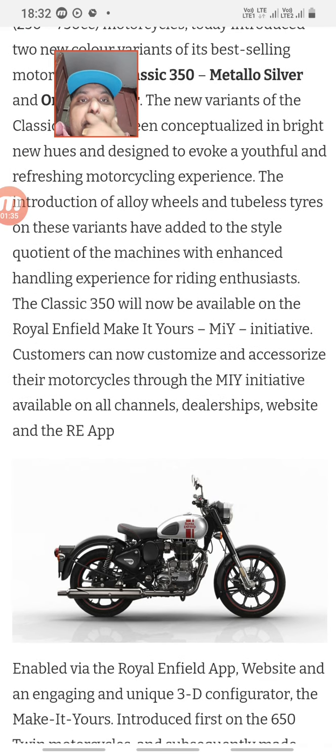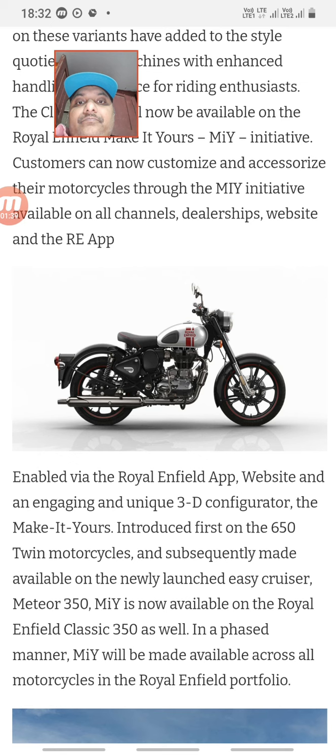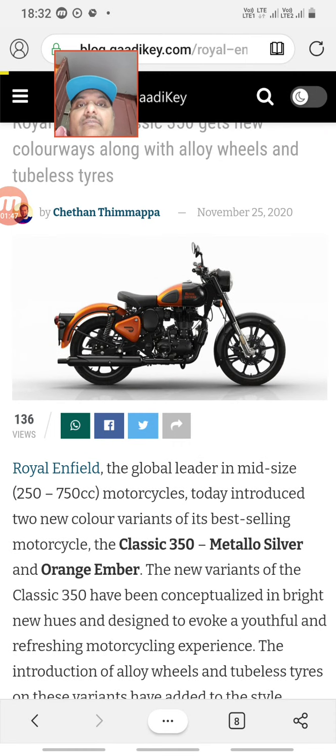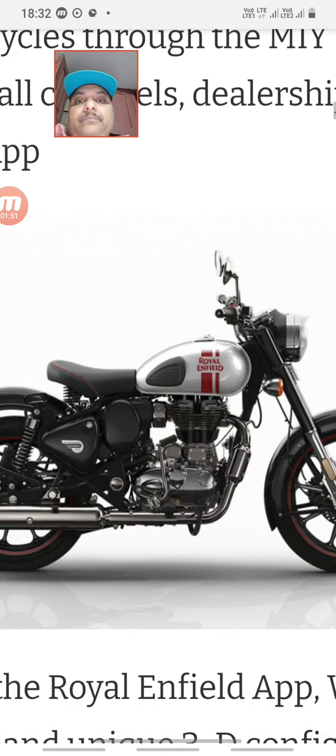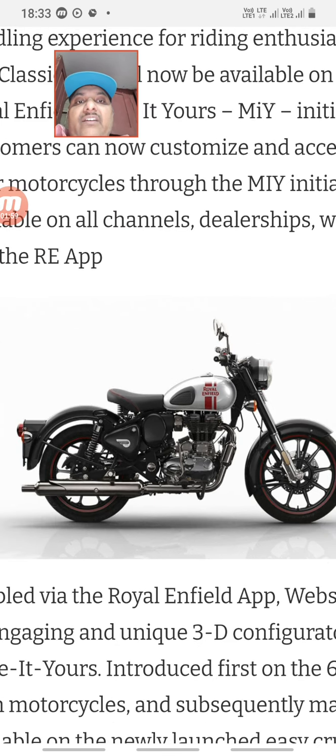In the silver color variant, the exhaust has a chrome finish. The seats are red-lined and the rims are also red-lined. There is a total black treatment here with a ring accent as well.